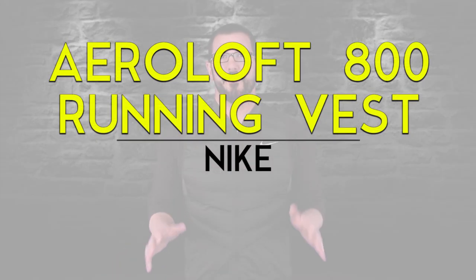What's up guys? Brandon here from Gearist. Today we're going to be taking a look at the Aeroloft 800 running vest from Nike. A vest is one of those pieces of clothing that a lot of us, whether in our athletic life or casual life, have a hard time figuring out when the right time to wear it is. A few years ago I got into my first running vest and really liked it because my arms are a great way for me to regulate heat when I run, and since I tend to run pretty warm it was a great option.